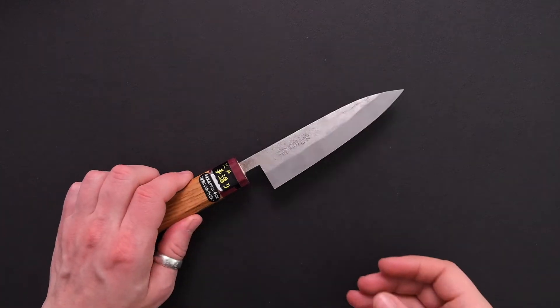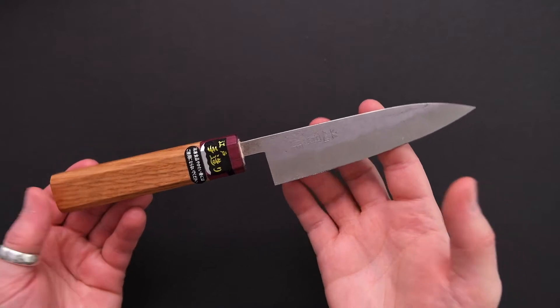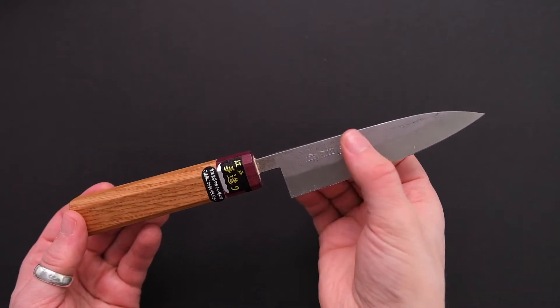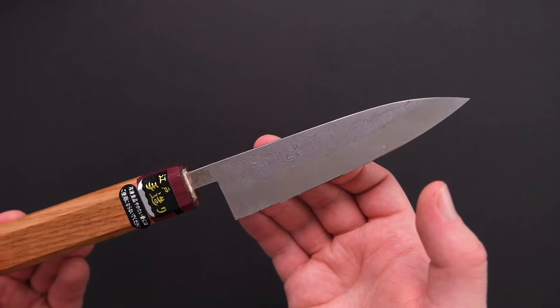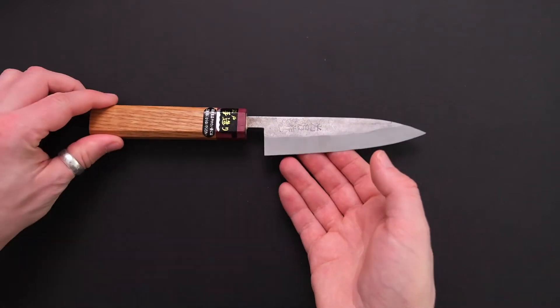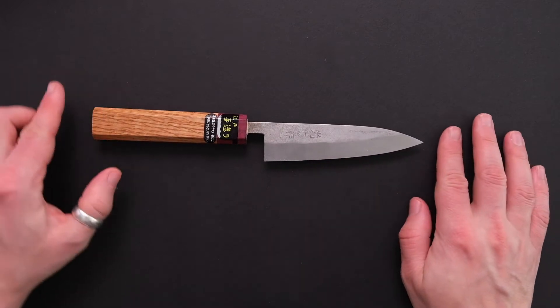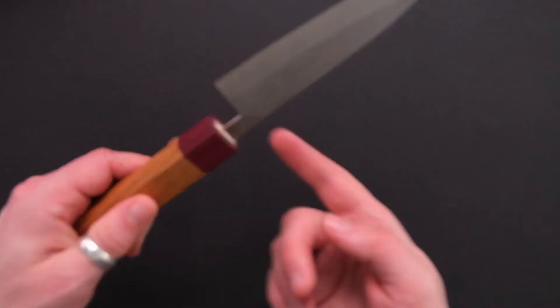What you have here in front of you is a double bevel 120mm Gokohamono pedi with a Shirogami 1 core steel and a stainless steel cladding. The knife also sports a Nishiji finish and has an HRC value of approximately 61 to 63. The total length of this knife is 250mm and weighs in at 71.6 grams.